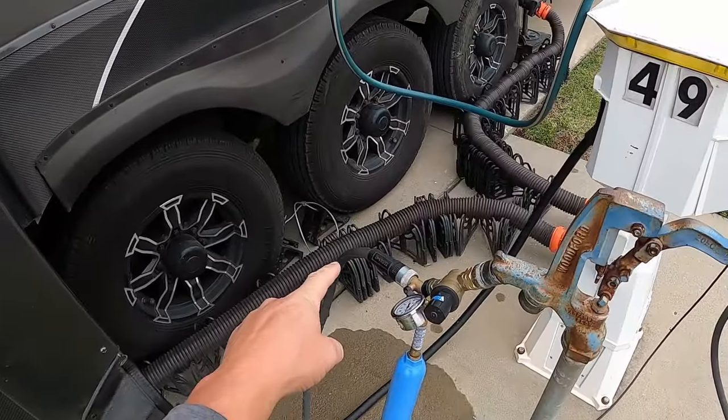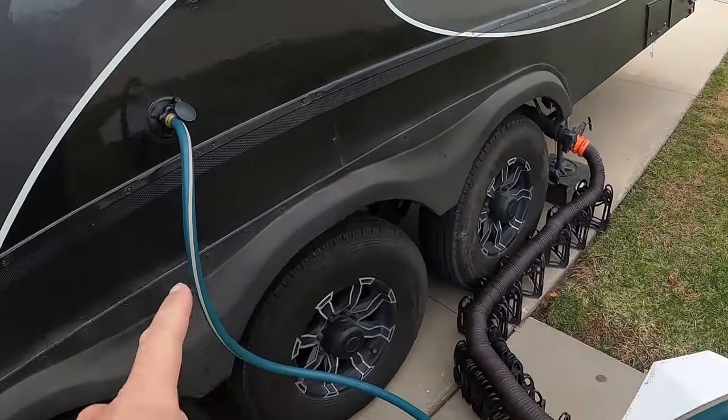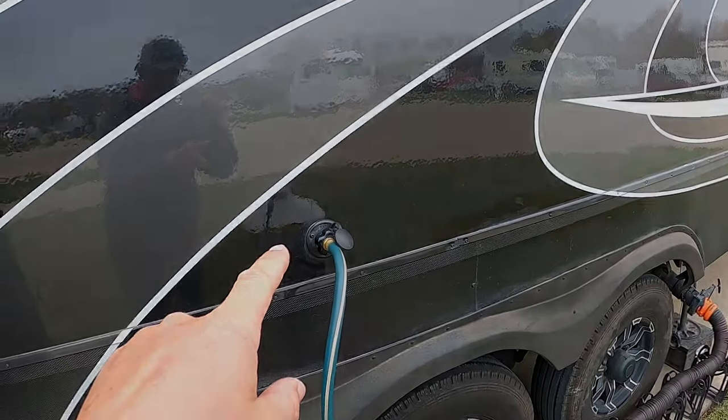I've got everything hooked up and ready to flush. We have our black hose hooked to our flow meter, hooked to our black tank flush. We have two black tanks and the process is the same for the front and back tank. However, the back tank doesn't have a gray water to chase it with, so typically since it's our secondary bathroom we wait until moving day to drain and flush that tank — and that's how we keep it clean.